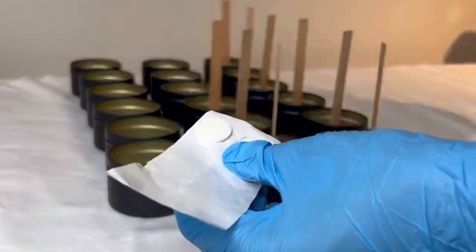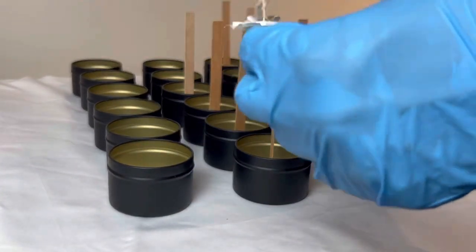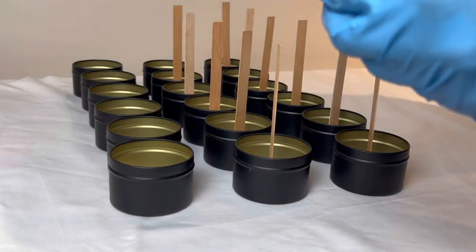Normally I do this prep while the wax is melting already, but for visual purposes I wanted to do all of the prep first with the tins and then melt the wax.